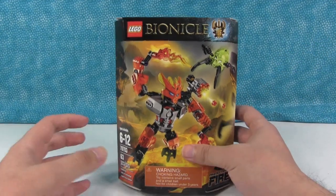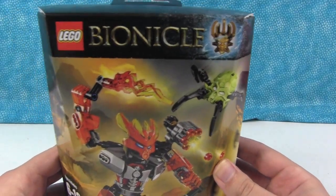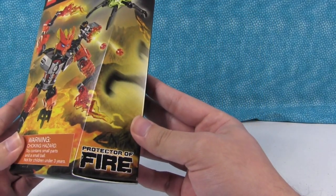Hi everyone, this is Drew with PS Toy Reviews. As you can see here, I have one of the new LEGO Bionicle sets. Right here we have the Protector of Fire.